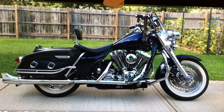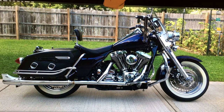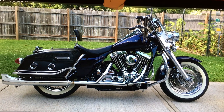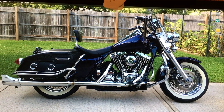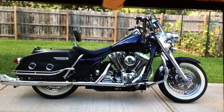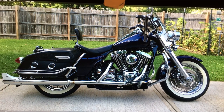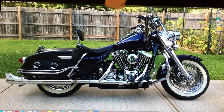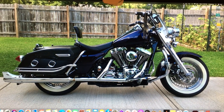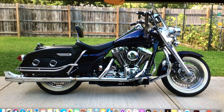I painted it myself with House of Color. I mixed a blue and a root beer thinking I was going to get a brown, but it turned out like a purple. Depending on how much light hits it, it turns blue, and in the dark it looks almost black. It's kind of a strange paint but it's pretty cool. That's my bike — hope you like it!